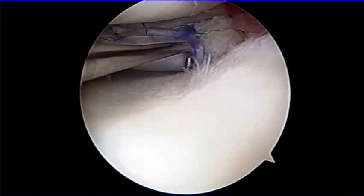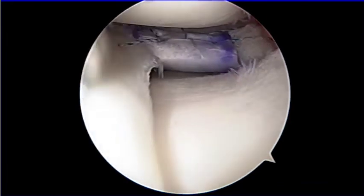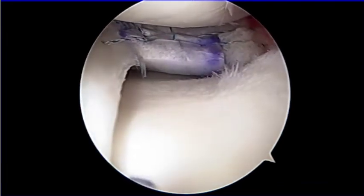The stability of the implanted scaffold was confirmed with probing and knee motion.